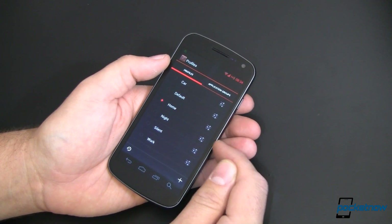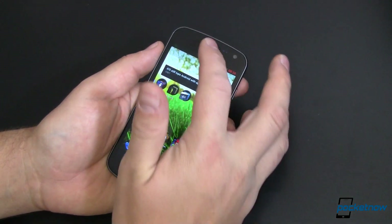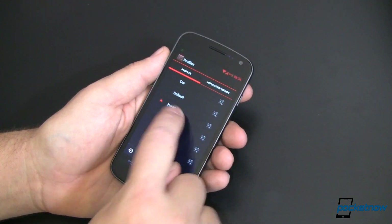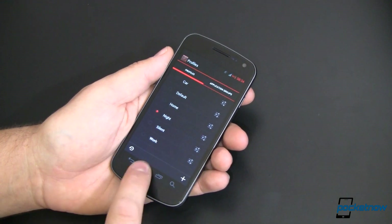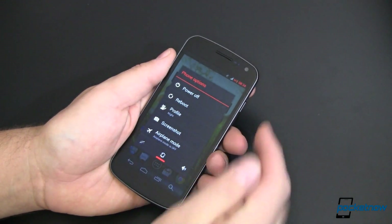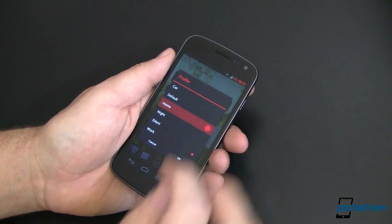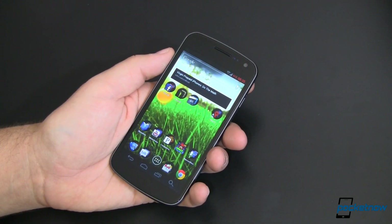But I have to get into these different modes — how do I do that? I can always go into settings manually and select night mode, but that takes way too long. Or I can press and hold the power button and change my profile to home and tap okay. Still too many taps — I don't want to do it. So what can I do?